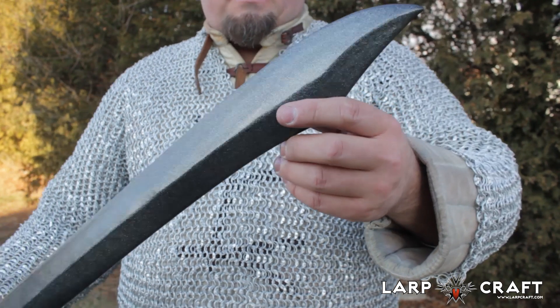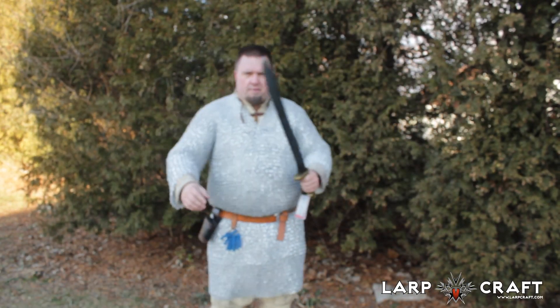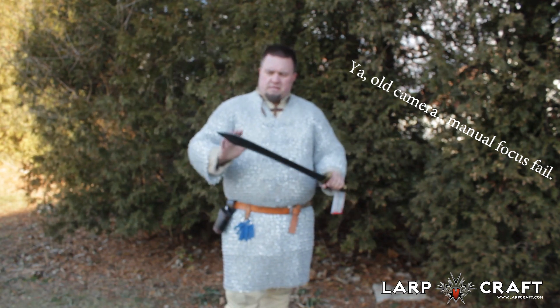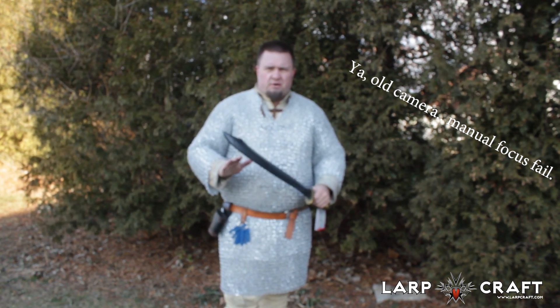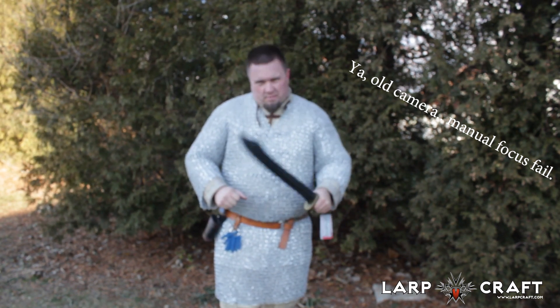We use a lot of these. It can be used as a backup weapon or as a primary weapon, and it's very budget-friendly. Any questions, let us know on LARP market at LARP dot market.